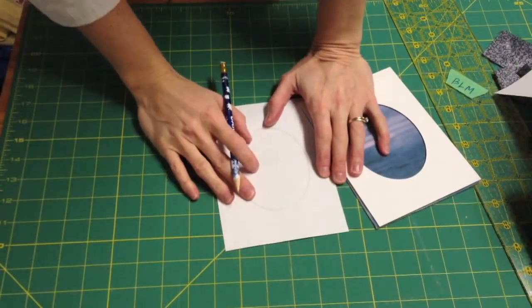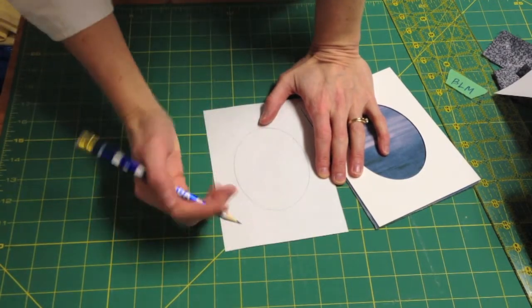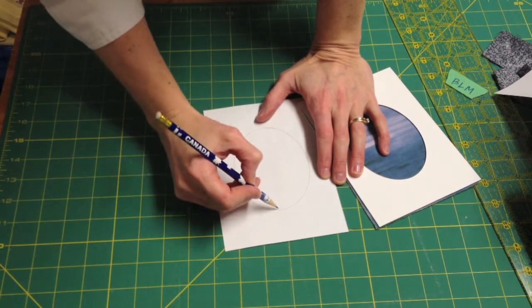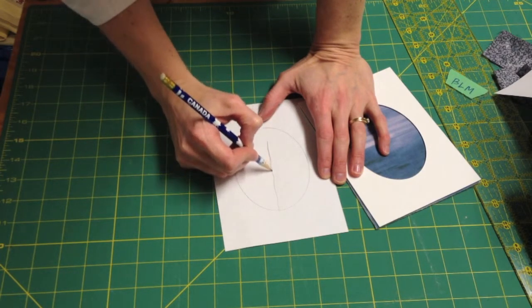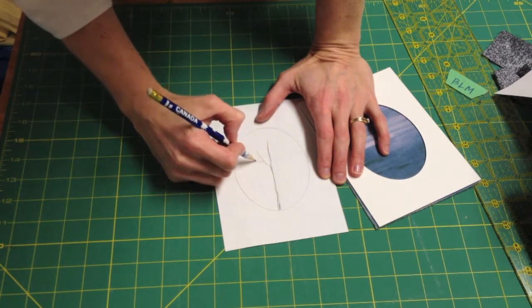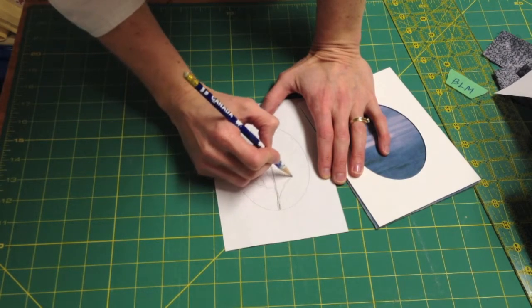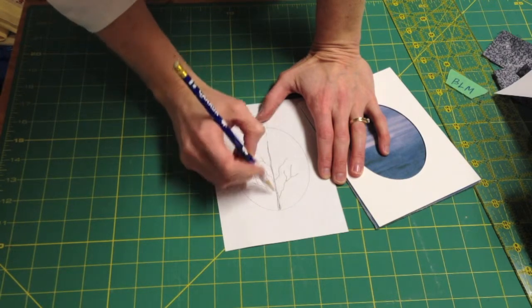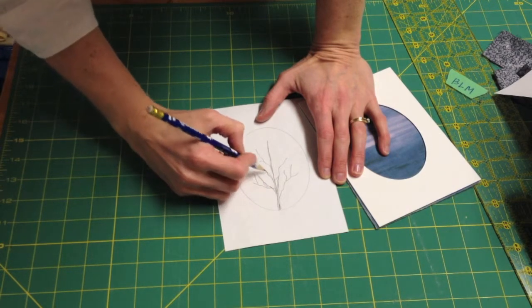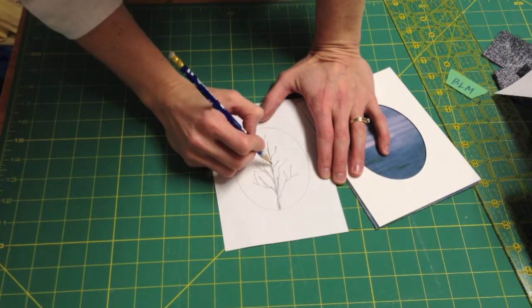The next step is to draw a simple tree. Don't think to yourself that you can't draw a tree — it's a scribble tree, and I'll be drawing it upside down, so if I can draw it upside down you can draw it the right direction. You simply start at the bottom, draw a straight line — your center trunk is going to be thicker — and then draw branches in any direction whatsoever. You can make some thicker branches going off in different directions, and remember if you make a mistake you can erase it, fix it, do whatever you want. It doesn't even have to be perfectly symmetrical.